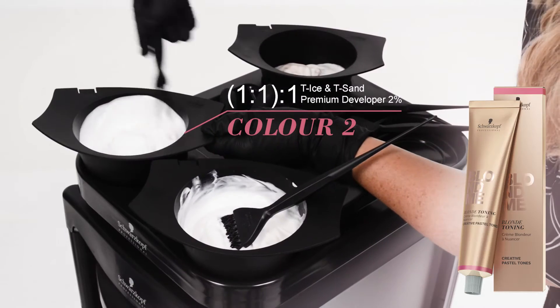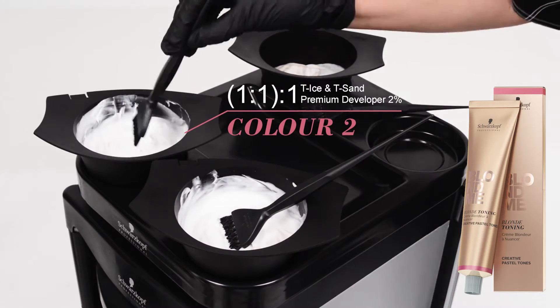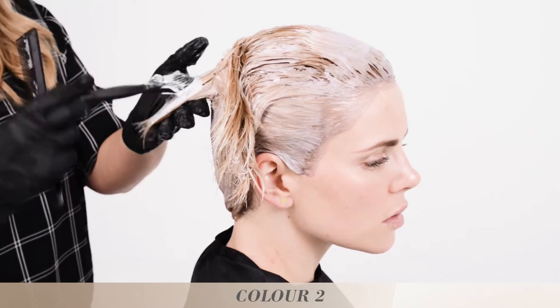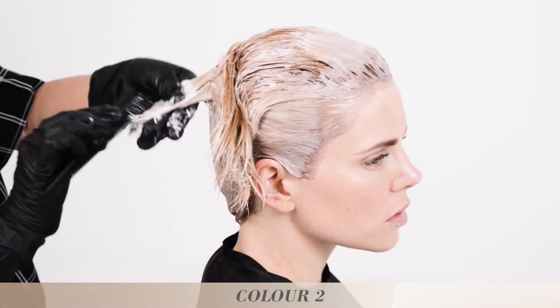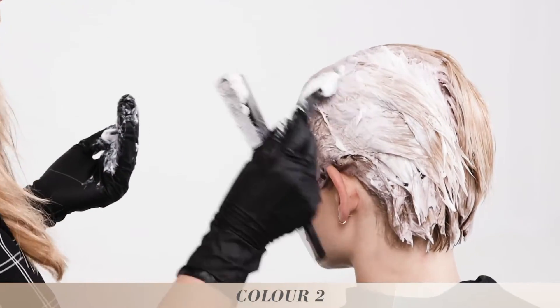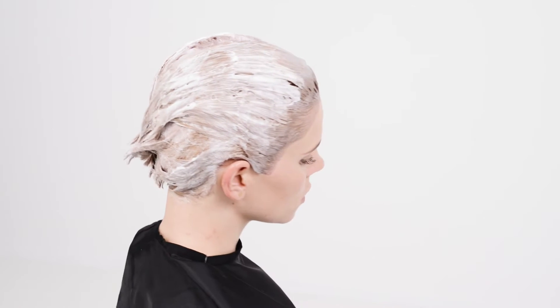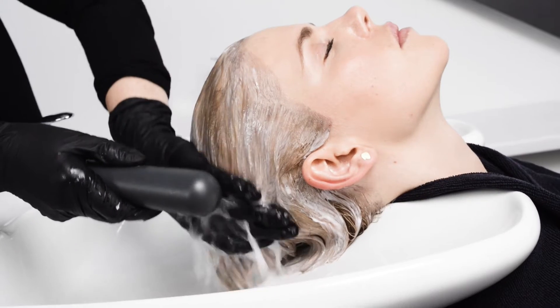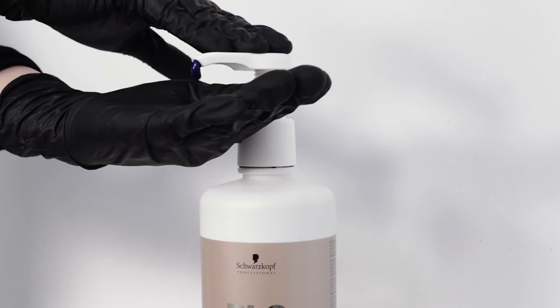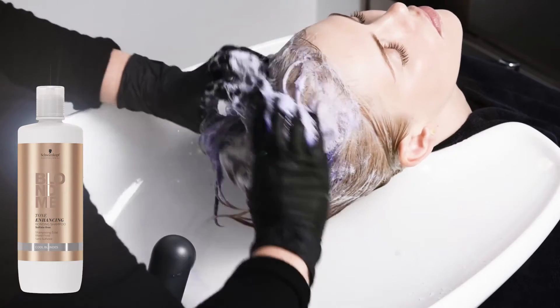Leave to develop for 15 minutes and then apply the same product on all the roots. Now mix up colour 2: Blonde Me Toning Ice and Sand one to one with 2% developer. Apply colour 2 to the previous pre-lightened mid-lengths and ends. Leave to develop for 30 minutes, then rinse thoroughly and shampoo with Blonde Me Tone Enhancing Bonding Shampoo for Cool Blondes.